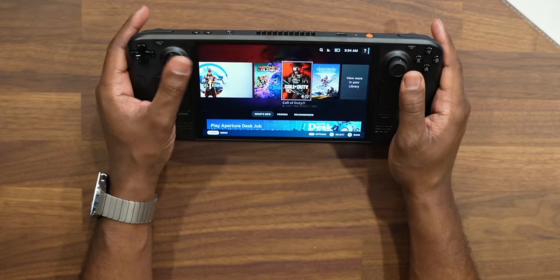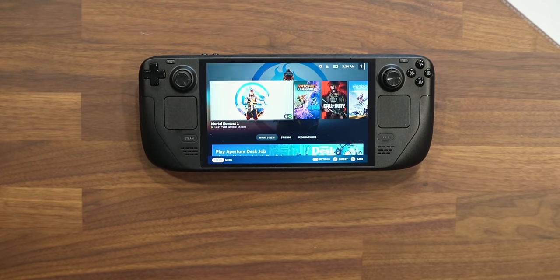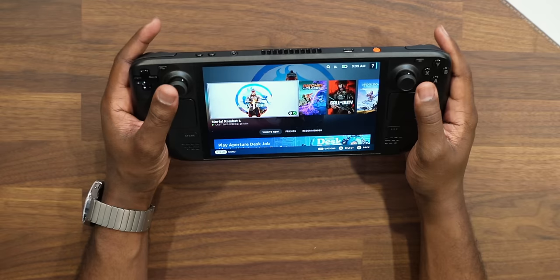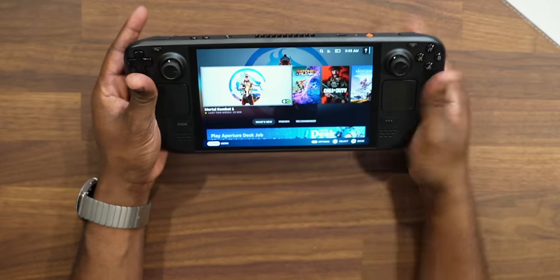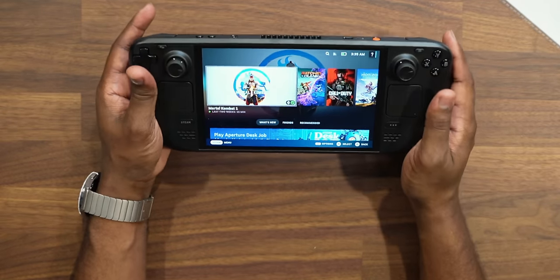When it comes to the gameplay, I downloaded Horizon, Ratchet and Clank, and Mortal Kombat 1 — games I typically play. Gameplay on here was smooth. I didn't experience any screen tearing or anything like that, and since you're downloading these games, a lot of them are going to run smooth. I didn't go deep into frame rates and different things like that — I purely based it off the quality of gameplay I'm getting straight out of the console, literally taking it out of the box, booting it up, and getting right into the game. That experience, to me, was solid.